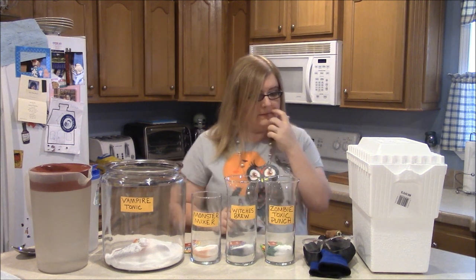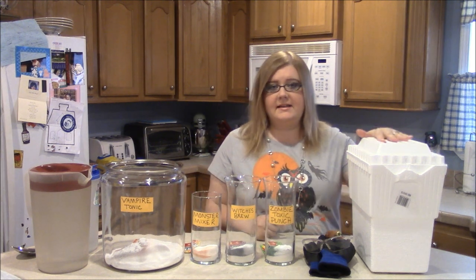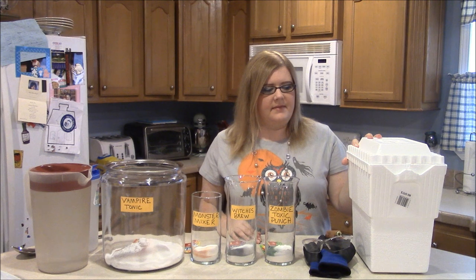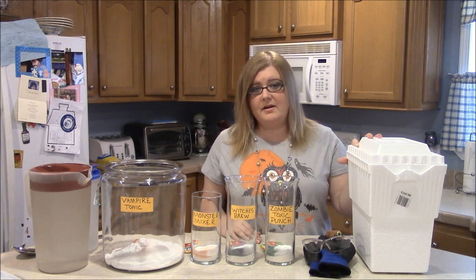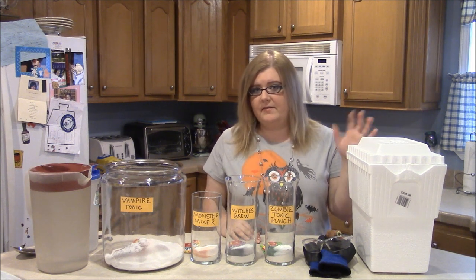Now, what you're going to need to give it the smoky, cauldron-y type effect, you're going to need some dry ice. Dry ice is very cheap — it's only about a dollar a pound. I got three pounds for three dollars earlier today. It's not hard to find. I found this at Harris Teeter — just go up to the customer service desk and ask them and they'll give you however much you need.